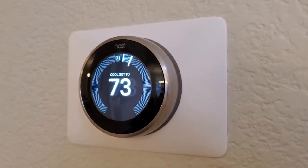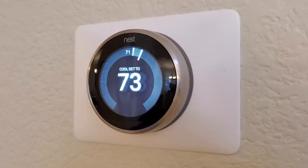I'm Tom from Do-It-Yourself Home Automation, and this is a look at checking the indoor humidity on the Nest Learning Thermostat.